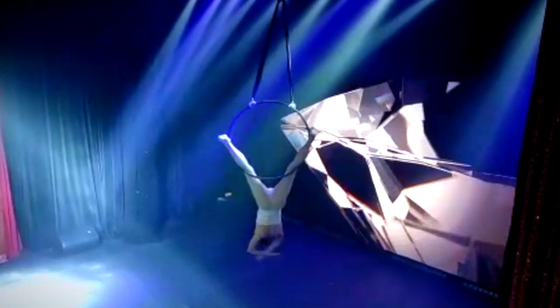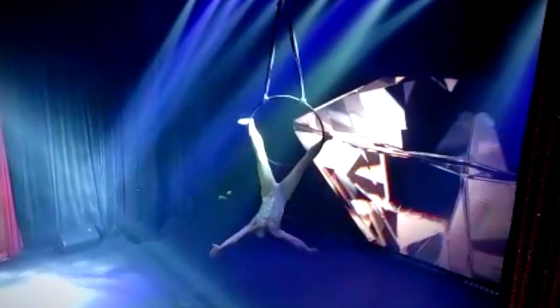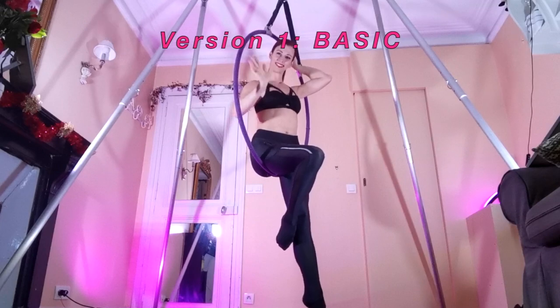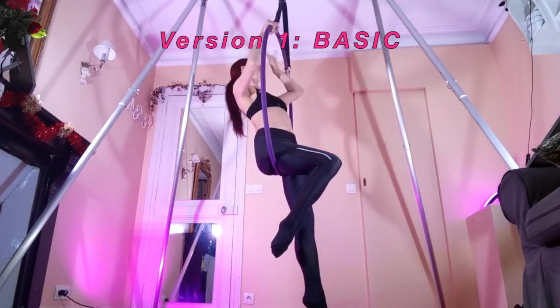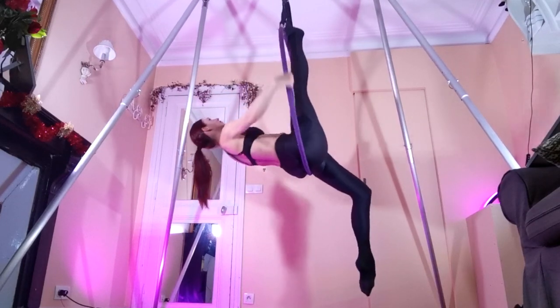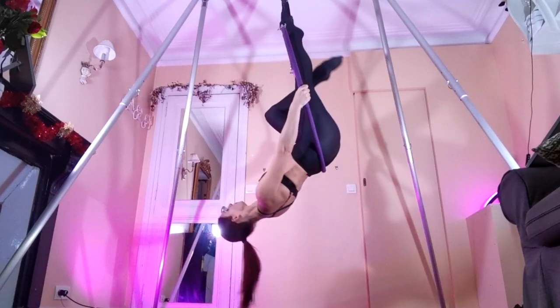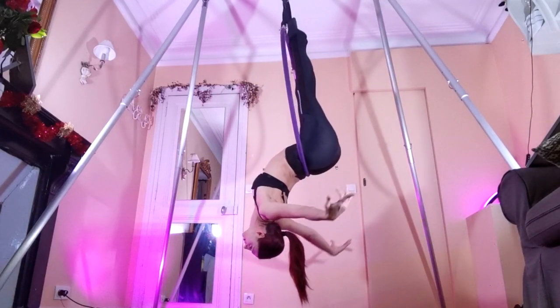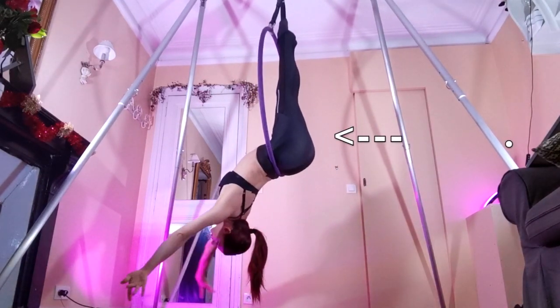First, I'll show you the basic position and then we'll add some variations so that you can make it a little bit more intermediate. Start sitting in the hoop, then place one hand on each side of the hoop and lean back to place your feet braced against the top of the hoop.